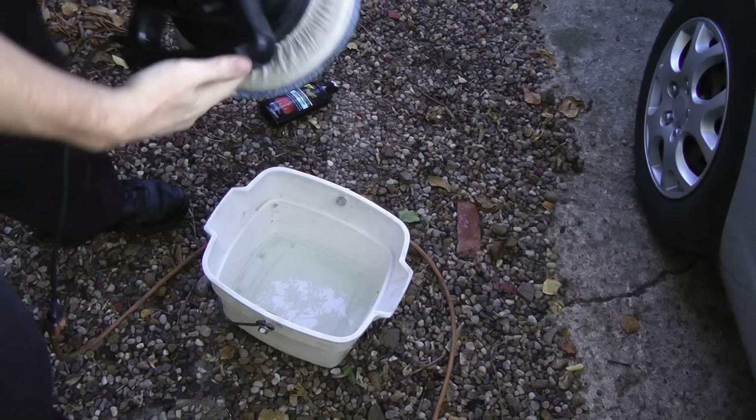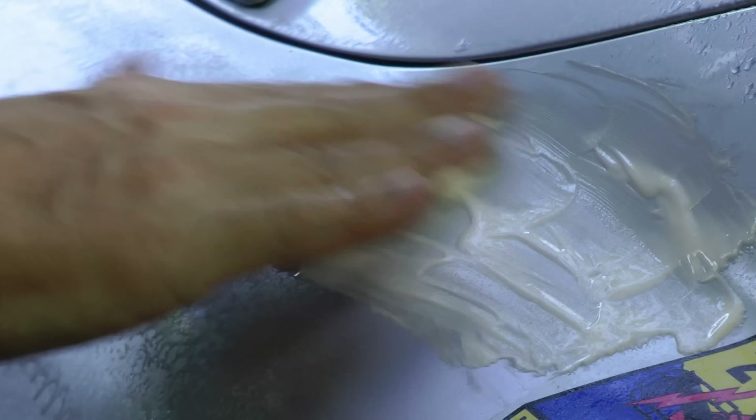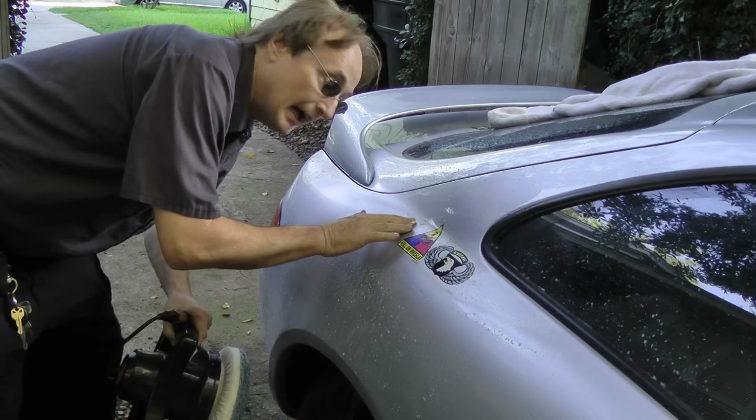Then start buffing away. Alternate your buffer with rinsing it off and applying more of the compound on the area that's rough, and keep buffing away. Keep feeling the paint with your fingers, and when it's all smooth and there's no more rough parts, you're done.